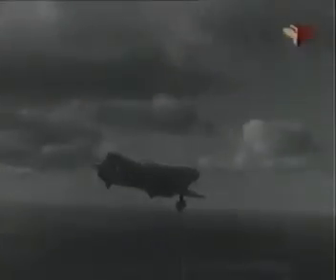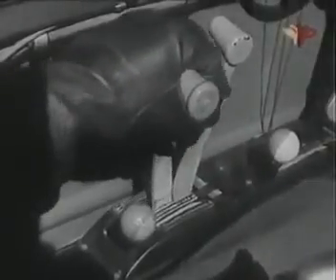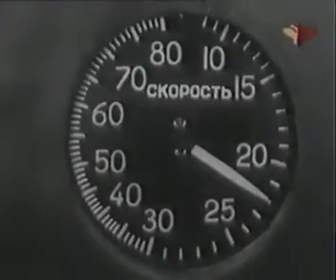Установив скорость планирования 200 км/ч, уточняй расчёт на посадку. При необходимости ухода на второй круг плавно дай полный газ. По достижении скорости 220–230 км/ч переходи на набор высоты. На скорости не менее 250 км/ч на высоте не ниже 100 метров убери щитки, переведя кран щитков не на уборку, а в нейтральное положение — щитки плавно уберутся под воздействием воздушного потока без заметного проваливания самолёта.